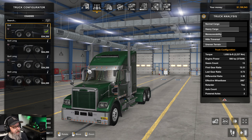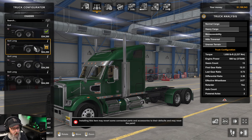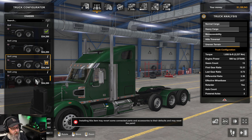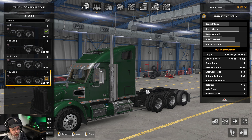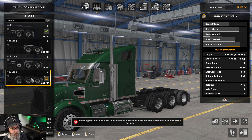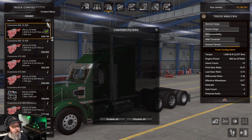Moving on to the chassis: we have a typical 6x4, a 6x4 long, an 8x4 long with a lift axle, and an 8x6 long — I assume you lose the lift axle on the 8x6. That covers the chassis options.